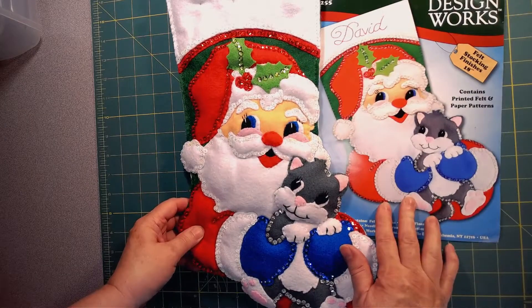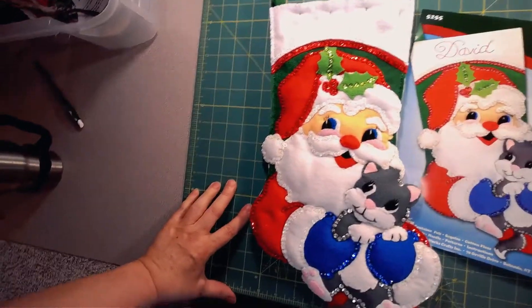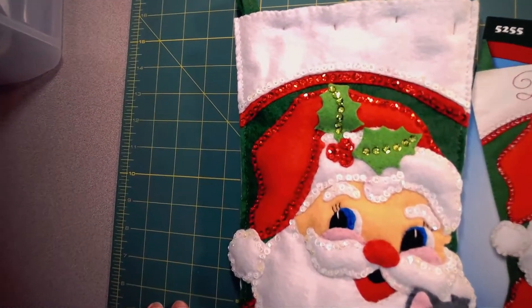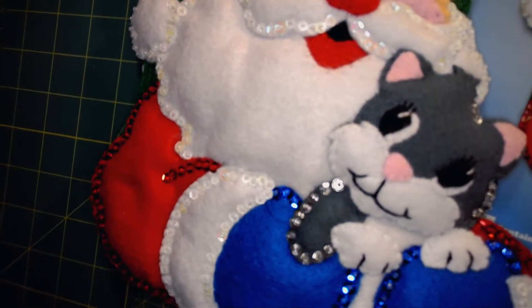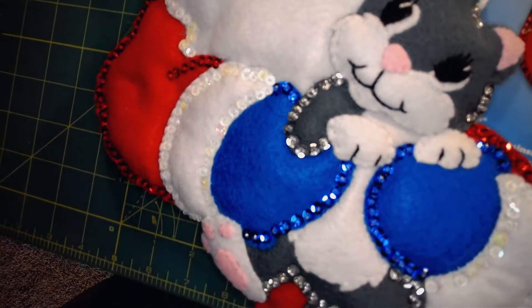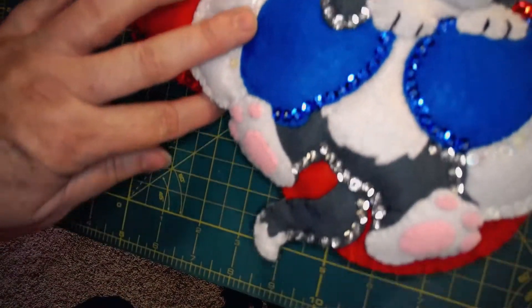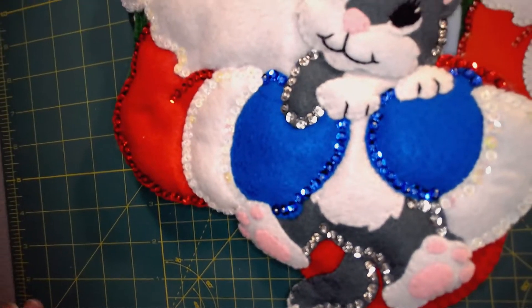Here is just a final look at this darling Santa stocking. I hope you take an opportunity to check out our other videos. If you want to make this stocking or a similar one, check out the links in the description to where you can purchase the kits and make them. We've got other stocking kits, Christmas ornaments, and all things Christmas. We hope that you have a blessed and wonderful day, and that your holiday season is wonderful and spent with precious time with family.